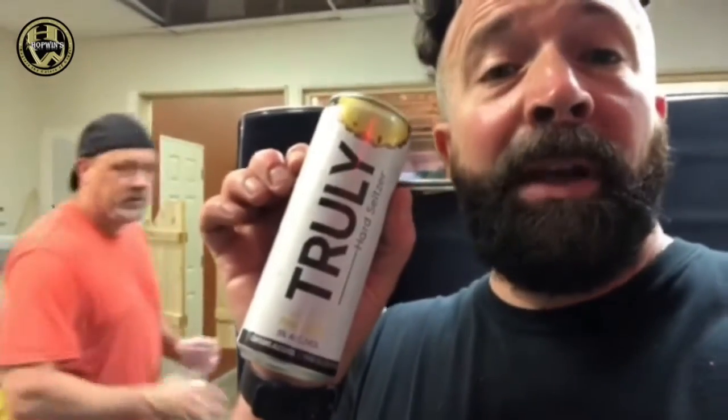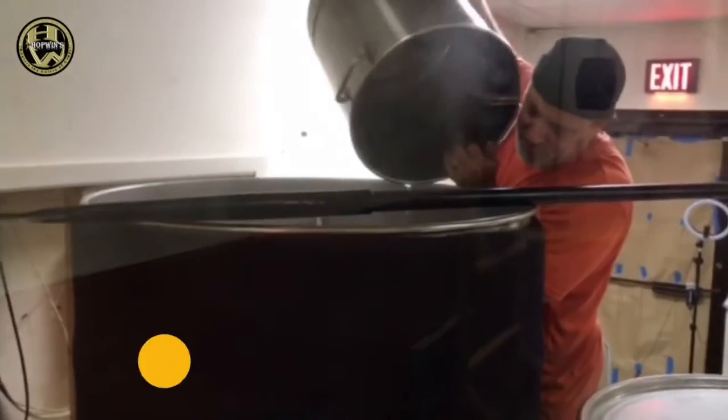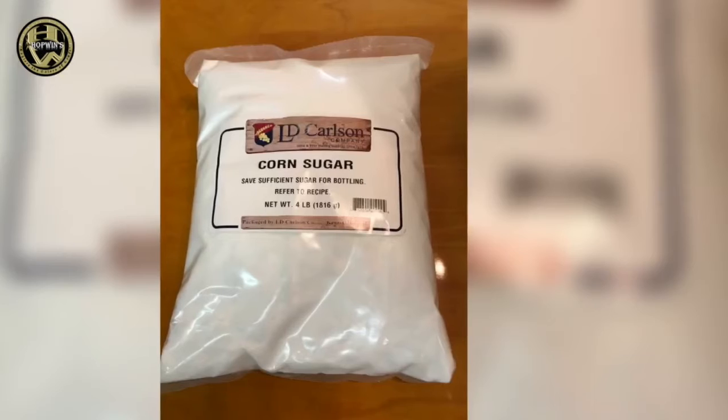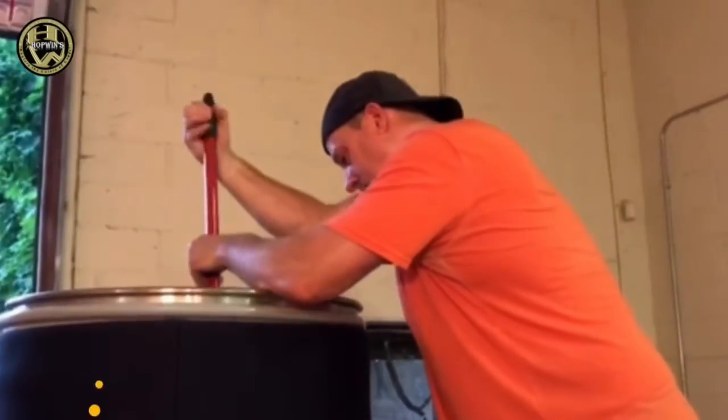Next up is Truly. Let's see how we go with that, Steve. What do you think? It's better than White Claw. So this is the Truly — the Truly has a much better flavor. It's a bit stronger. The smell, same thing — the smell's a bit stronger. The other smell wasn't bad in the White Claw, it was a nice subtle smell, but the flavor was just weak. This is at least some backbone to the flavor. I like this one better.